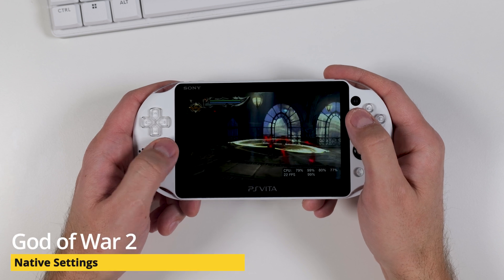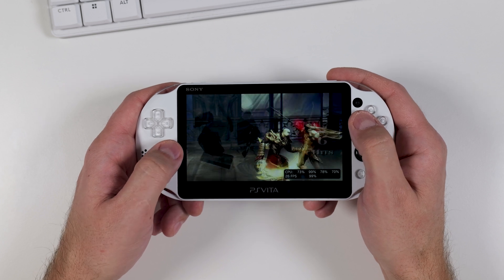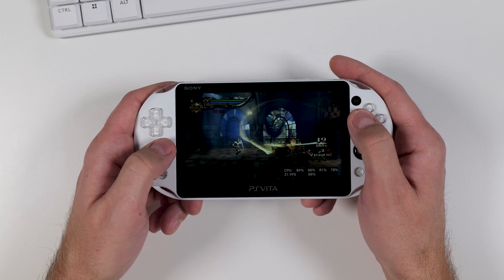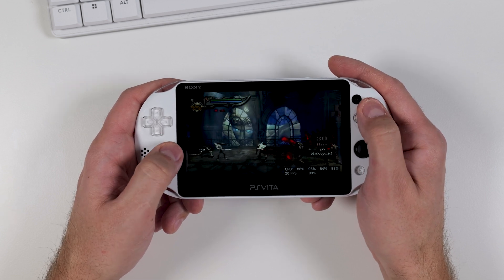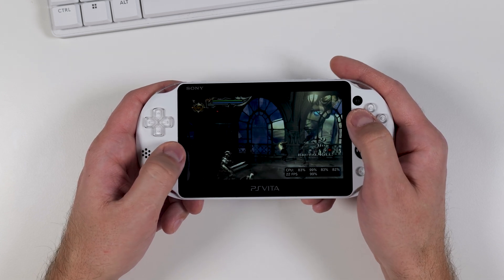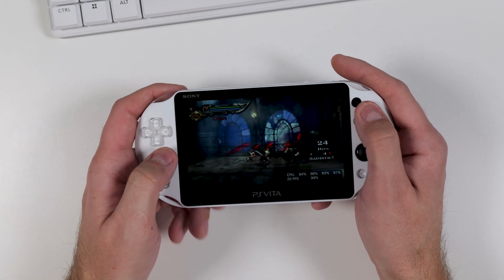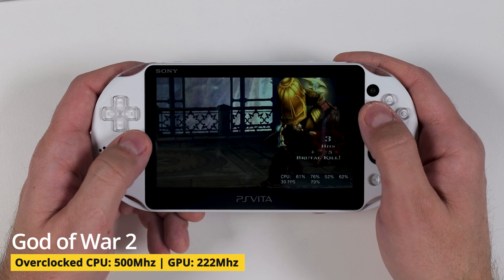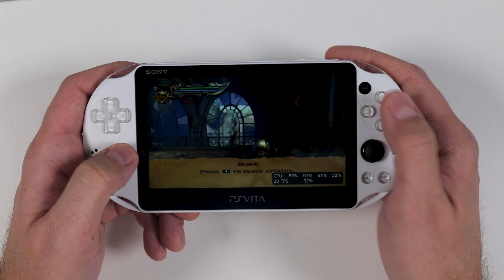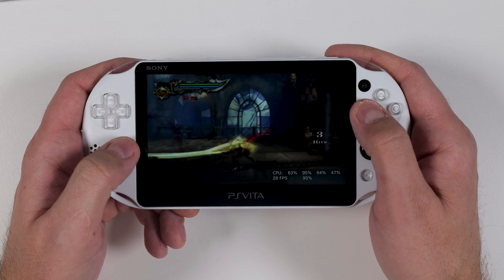Last up in my tests is God of War 2 — a true classic and one of the most celebrated action-adventure games of all time. Unfortunately, playing it natively on the PS Vita today feels far from ideal. Without any tweaks or modifications, the game struggles to perform smoothly with sluggish framerates and a noticeable lack of responsiveness, which is particularly disappointing given the game's legendary status and its fast-paced combat and epic cinematic moments. That's why it's an incredible feeling when, through overclocking, we can achieve locked 30 fps and finally play the game the way it was meant to be played. I can't stress enough how much better the gaming experience becomes with overclocking.